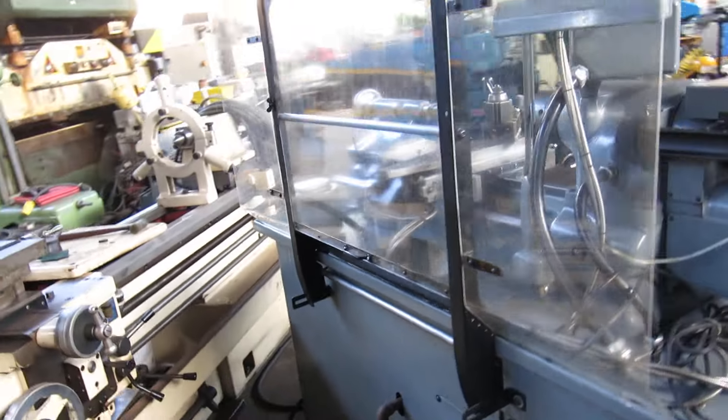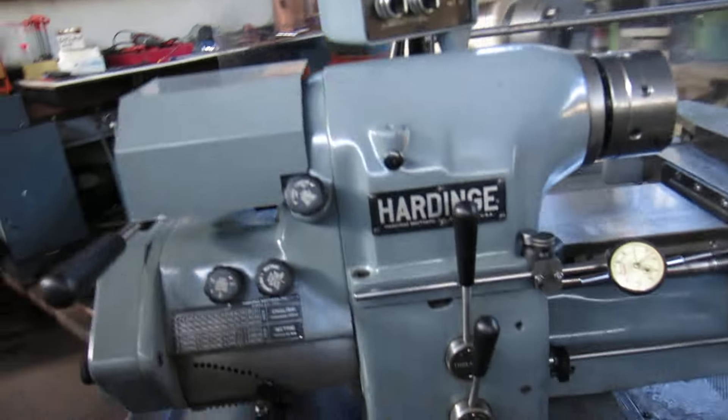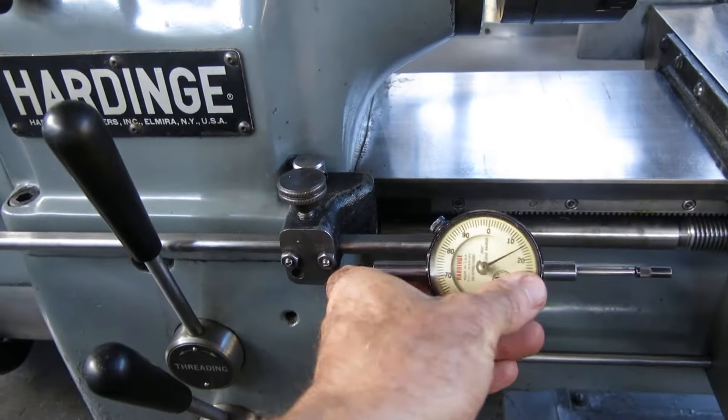You can see all the paint's on it. I didn't plug the light in but it has the original Hardinge light in the back. It also has a Hardinge dial indicator.